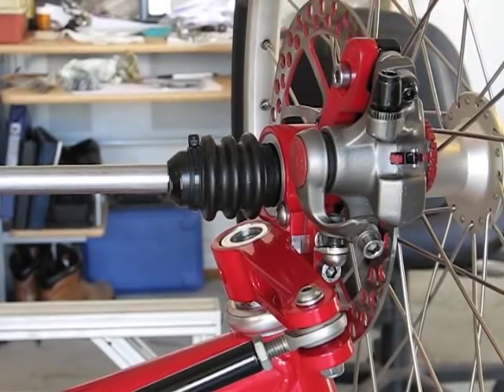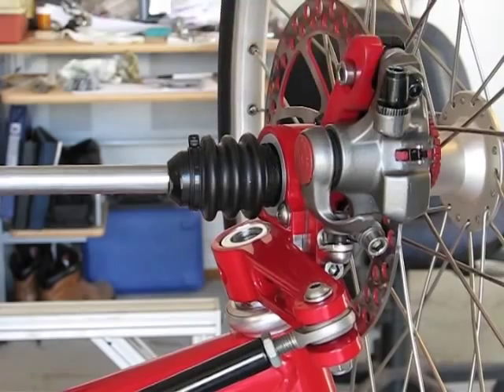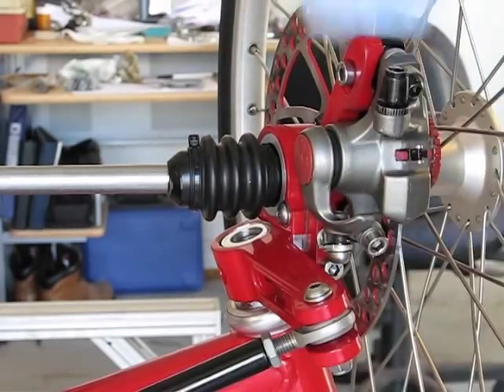We're just going to put that there because we're going to have to go back and re-tighten and re-adjust everything so we don't have as much drag on the rotor.